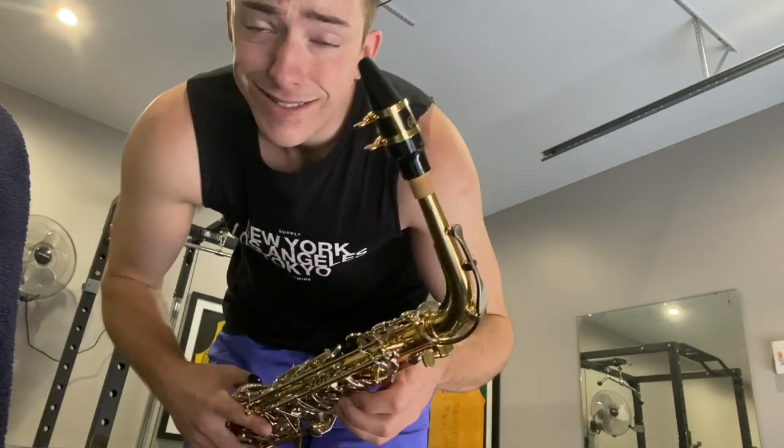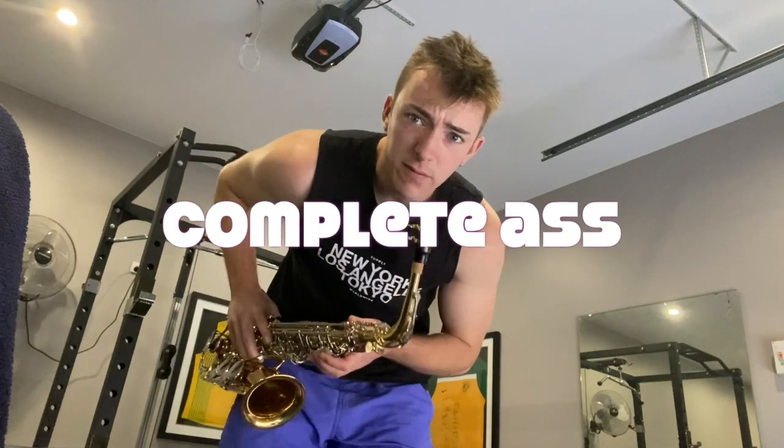Thanks for the feedback on my first video, I appreciate it. I'm going to try to keep them going. I also haven't edited before, so how was that? I know it was very minor stuff but still.